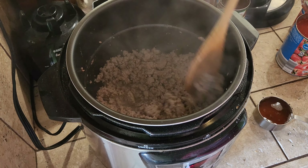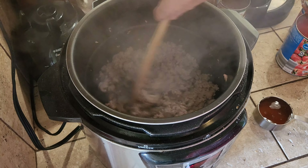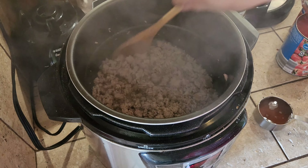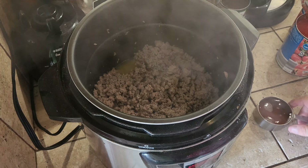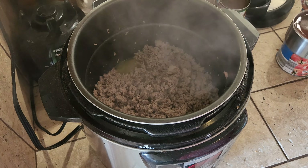All right, so the turkey is done — it's cooked. Now what we're going to do is start making the chili. You don't have to drain it; there's no fat in turkey.